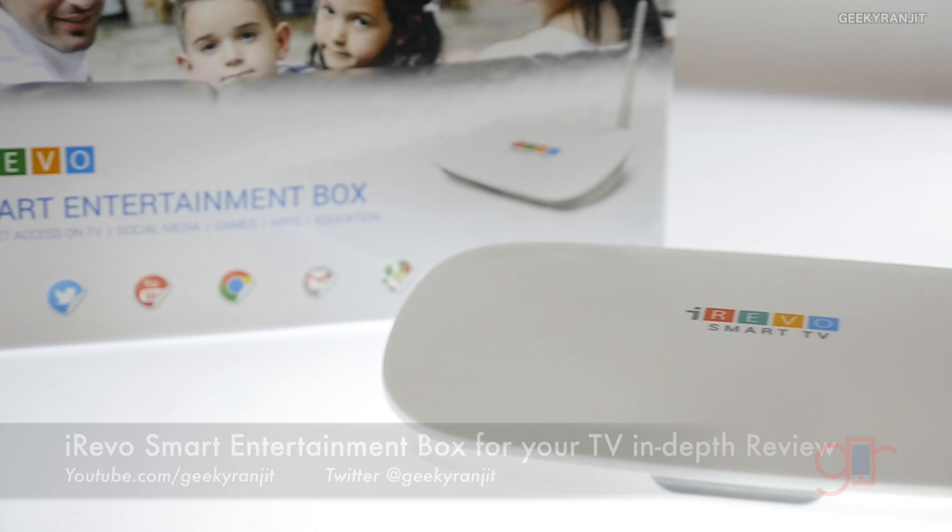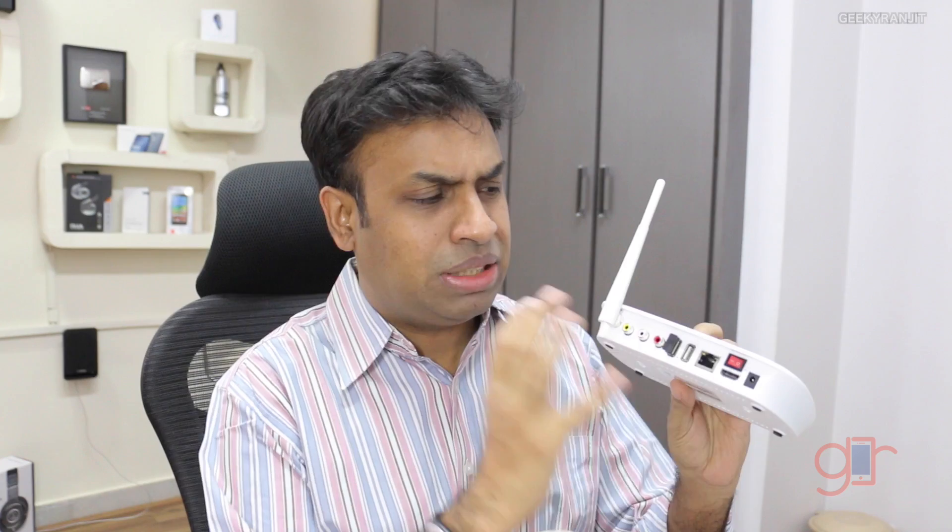Hi there, this is Ranjit and in this video we'll be doing the review for the iRevo smart entertainment box. iRevo claims that using this box you can make your television a smart television, and this is the actual product. I've already done the unboxing for this device, so you can check out that video to know what comes inside.